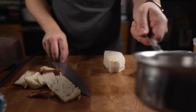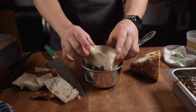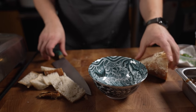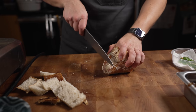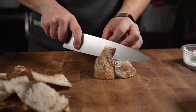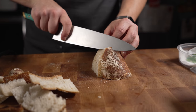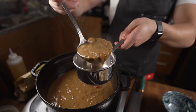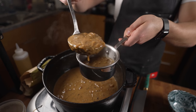I'm trimming off the crust sides — save that for something else like bread pudding. Then I'll gauge the size with my vessel. That's a perfect size actually. Look at that satisfying bread cutting — that one fits too.